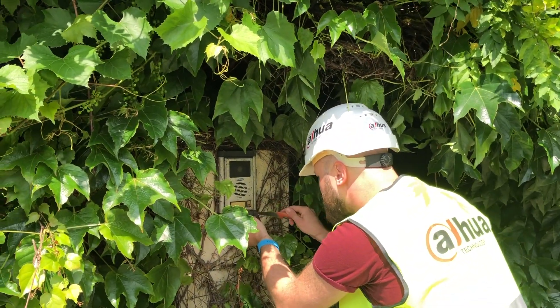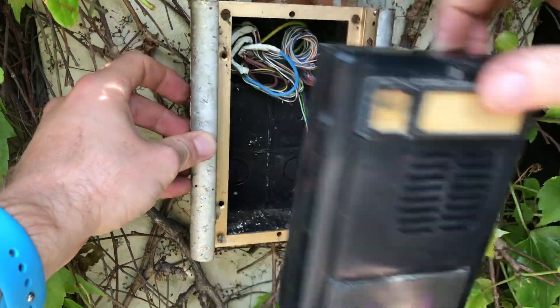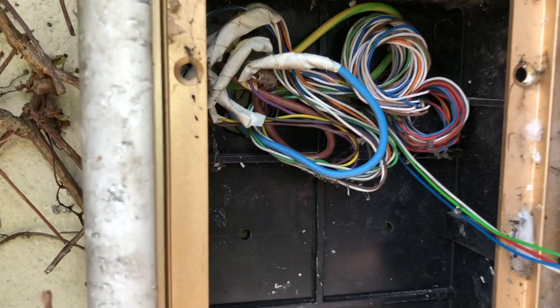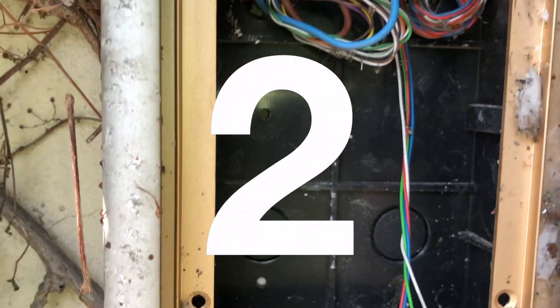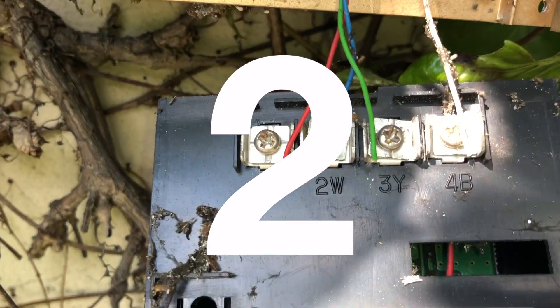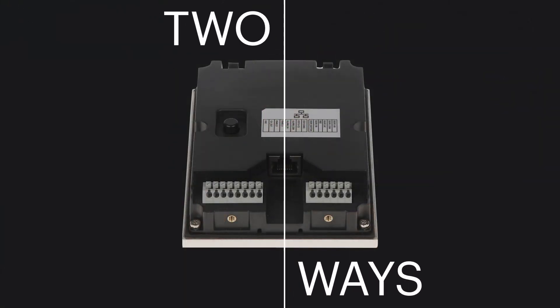When I uncovered the old system, it turned out that first of all there were a lot of spiders, and second of all there were only two wires that were actually still working going from that old intercom to home.